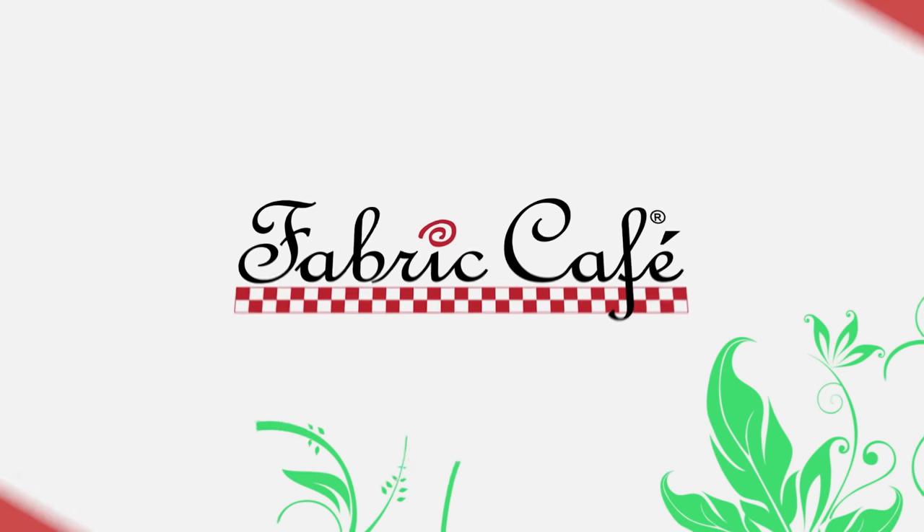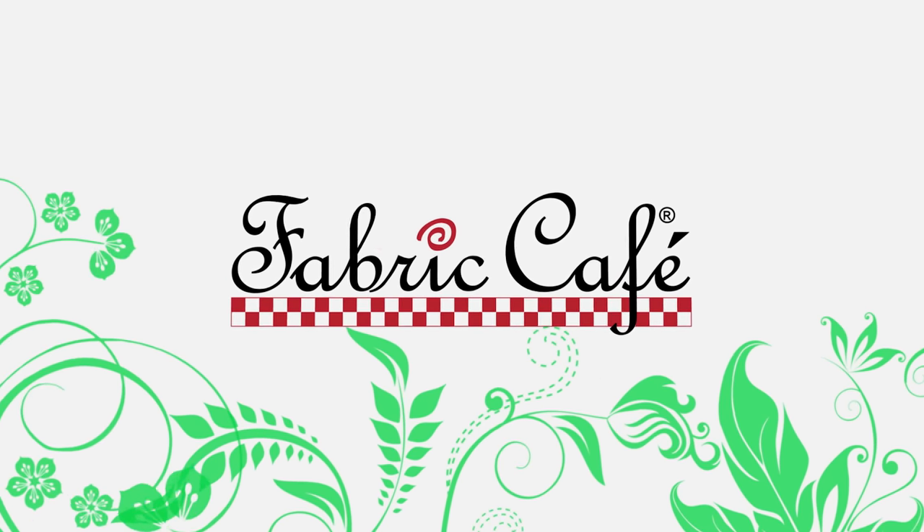At Fabric Cafe, we teach you how to upsize a quilt, but today we're downsizing. Hi, it's Fran Morgan with Fabric Cafe, and today we're downsizing.